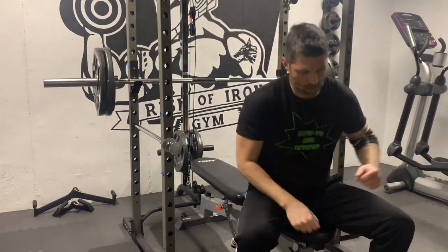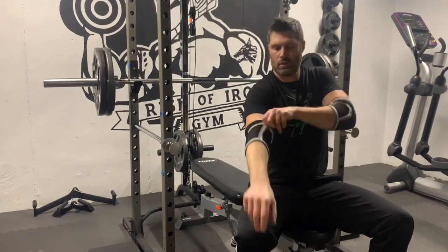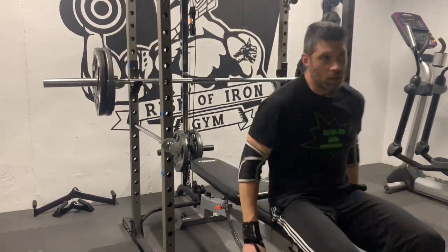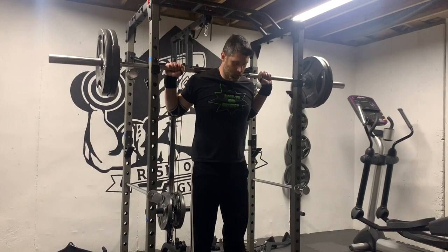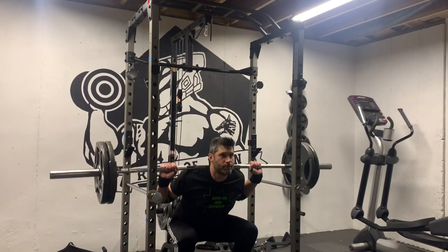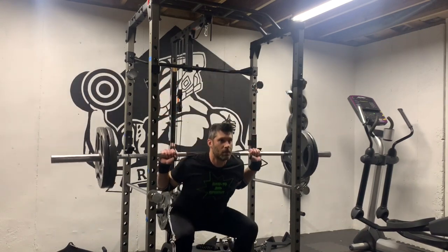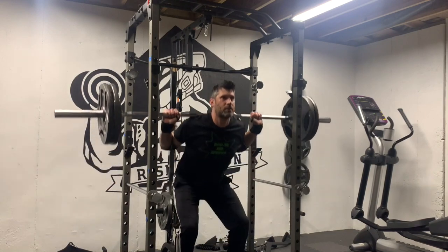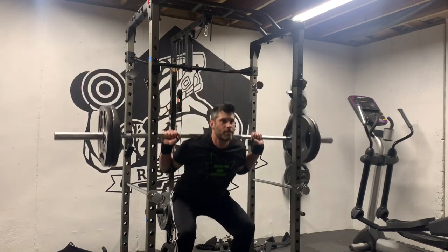It would be logical to assume that these elbow sleeves and wrist wraps are for bench press or something like that. But no — I used to gear up with this stuff for back squats. As a younger man, I pushed through any physical task and my body pretty much held up. These days, I am limited by elbow pain and wrist pain with squats.